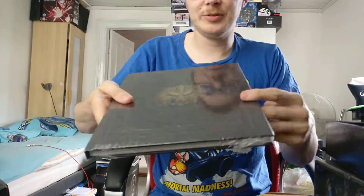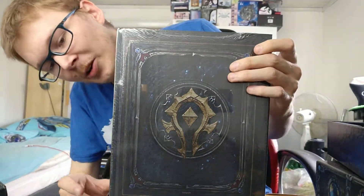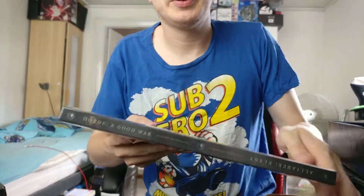It's the art book. We have the art book which is actually cool because there's Alliance on one side and Horde on the other, so you can have it whichever way you prefer.